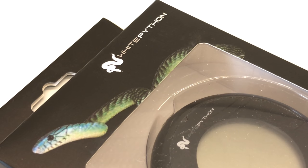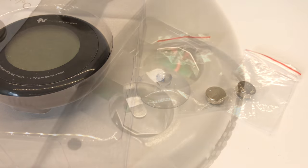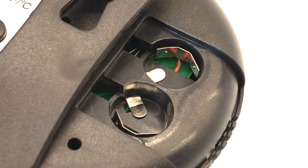White Python is a brand that does a lot of reptile equipment, but this is more a universal thing — we can even use this with ants, reptiles, or anything really. The initial kit comes with everything that you would expect: it comes with batteries uninstalled so the batteries are full.